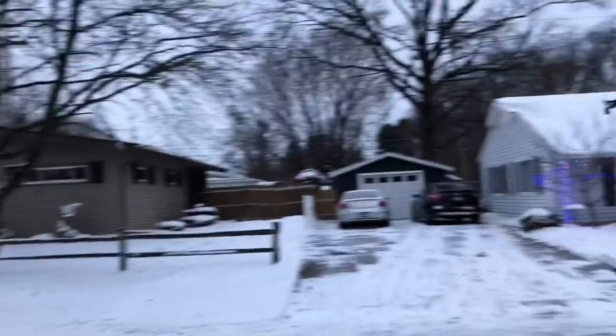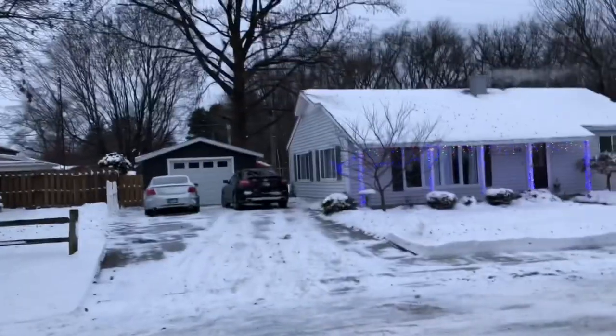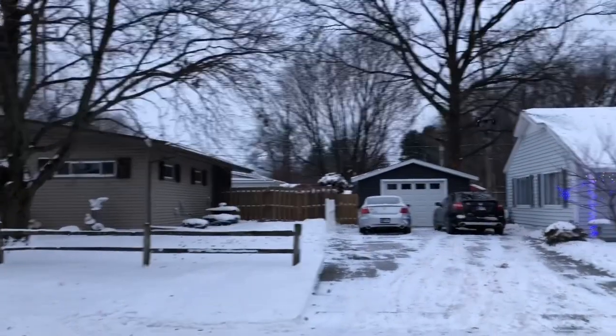Even in the cold, we're getting a pretty decent flight time out of this bad boy, which is actually surprising. Usually batteries tucker out fairly quickly in the cold — it's like 16 degrees out here.